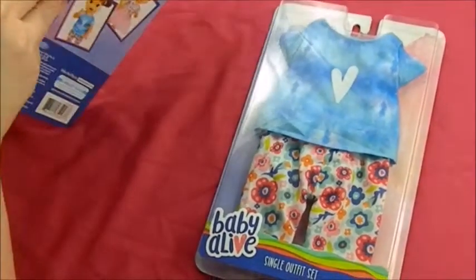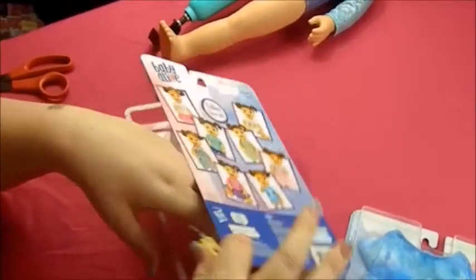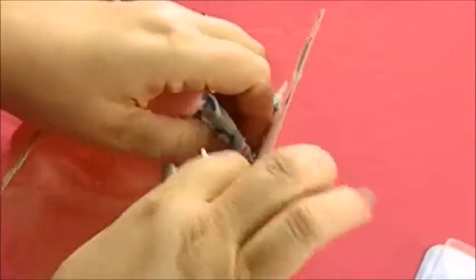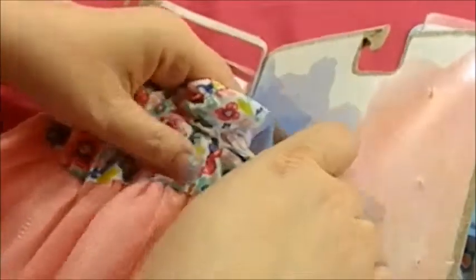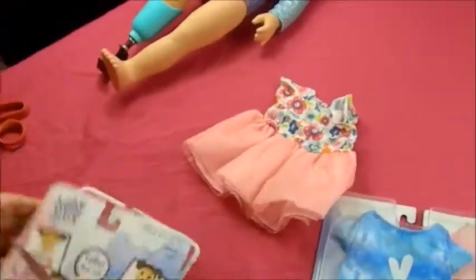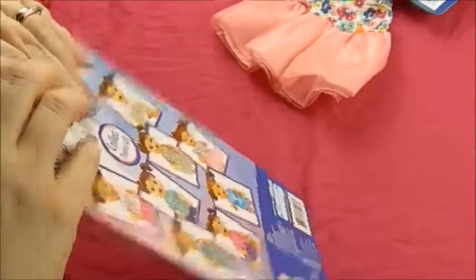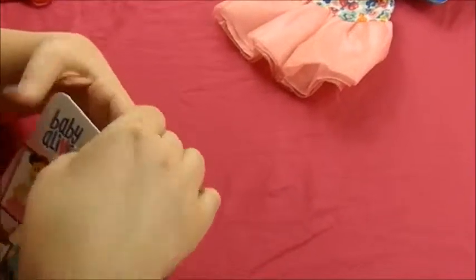It was weird how it was opening. This is being held in with little tabs and I don't think I can get the back off enough to cut them from behind, so let me see if I can do it this way and not tear anything. I haven't reviewed all my dolls because some of them I started collecting before I started this channel. But some of the Baby Alive products I have always show up in my movies. I found these at Walmart — they were randomly on an end cap, not even in the Baby Alive area.